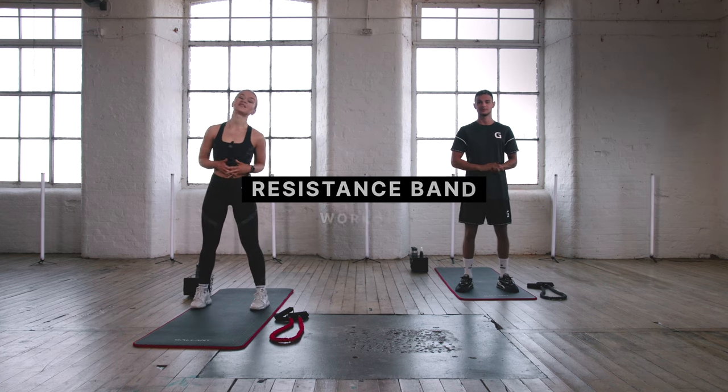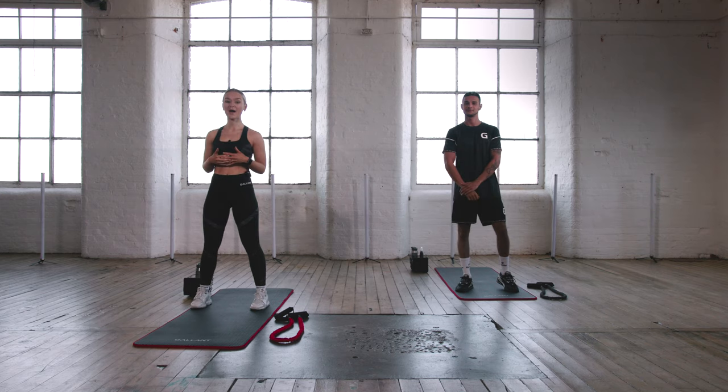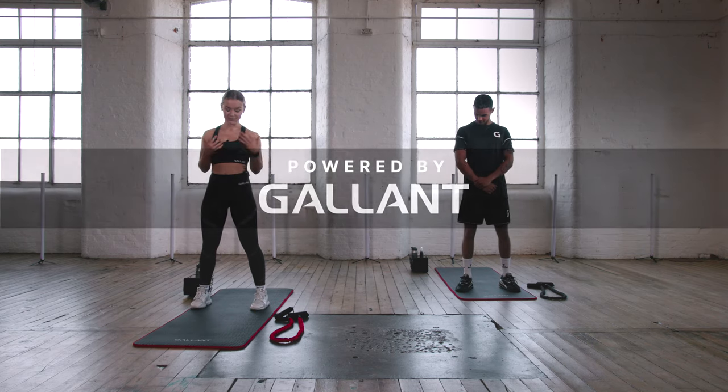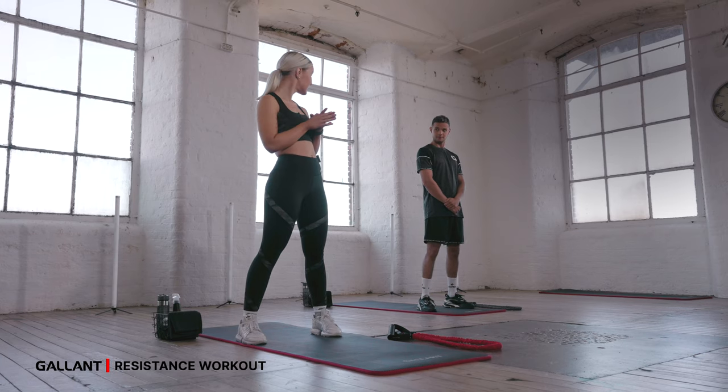Hi there and welcome to your resistance band workout with me Carly and this is Lewis. We are powered by Gallant today. All you're gonna need for today's workout is your resistance band, so let's get into it.